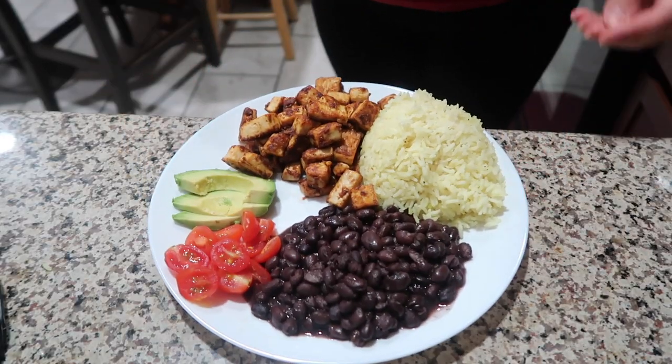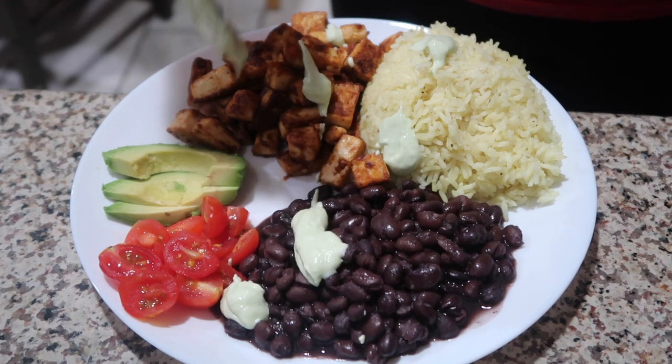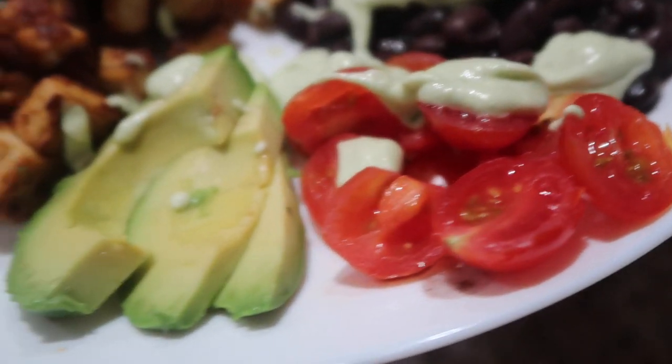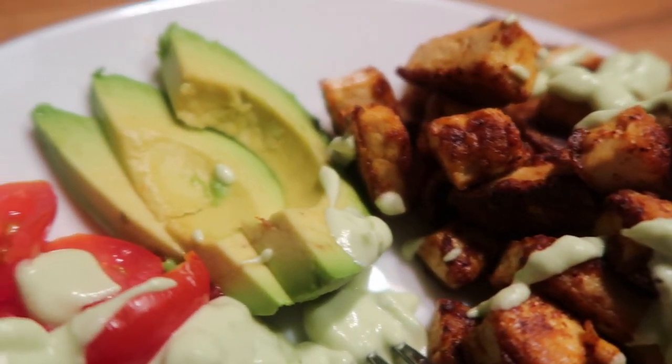For lunch I made a phenomenal burrito bowl topped with a creamy avocado lime sauce. It has rice, black beans, chopped cherry tomatoes, avocado, and spicy tofu — there's no lack of flavor in sight. It's like having a burrito bowl from Chipotle but half the price and way better for you.